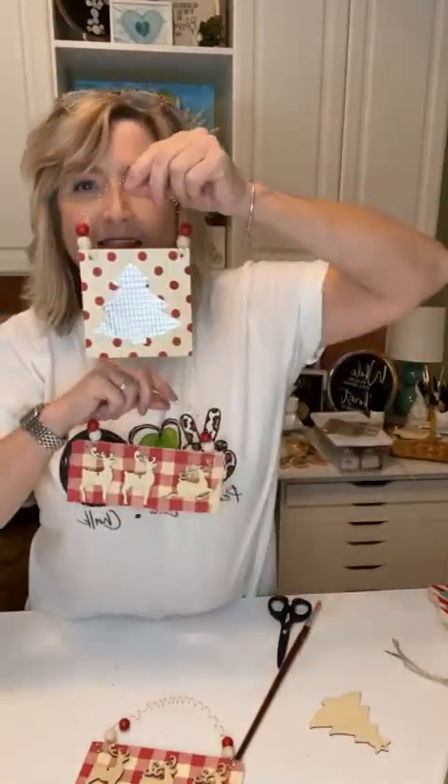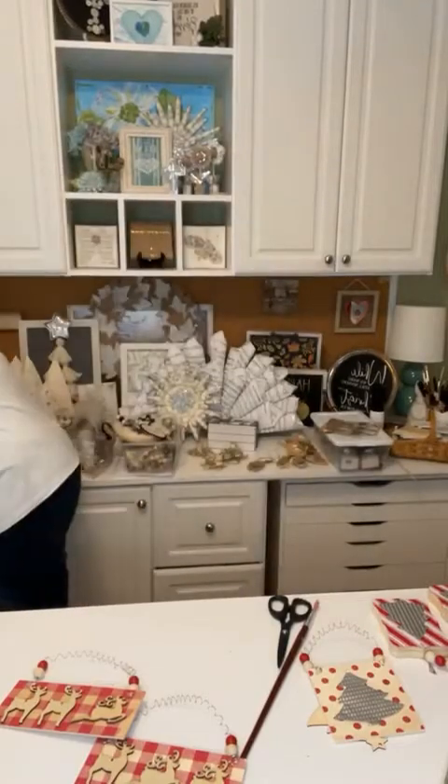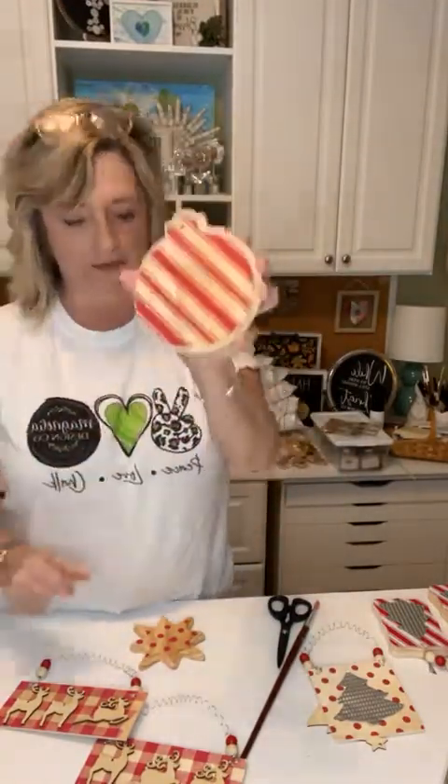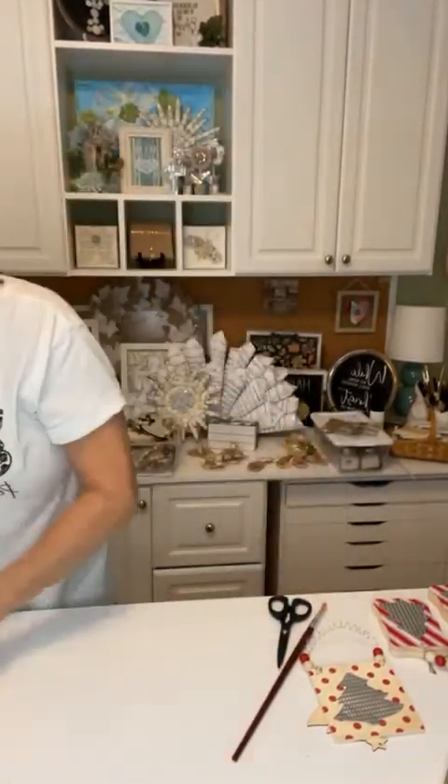This wire came from Walmart — it was in the jewelry section of the craft department. I think it was around four dollars and I got a good amount because I've done a lot of things with it. I would definitely recommend 20 gauge — that's perfect. So when I'm all finished, I'll dry those other two that we just did and add either a wood embellishment or another Christmas tree, and I'll get pictures and they'll be super cute.